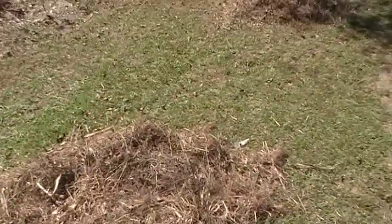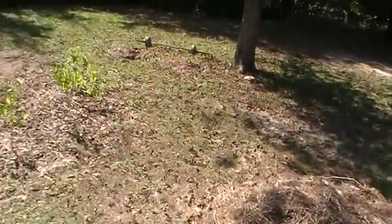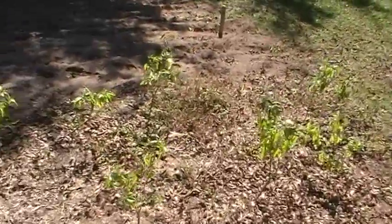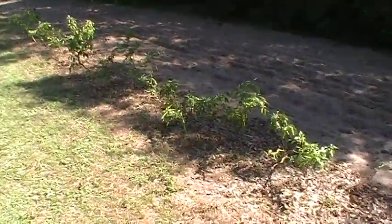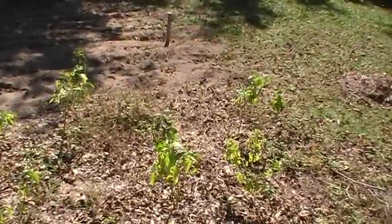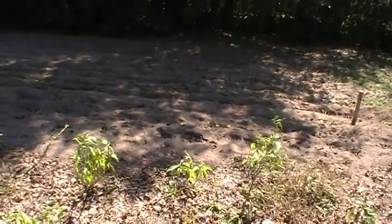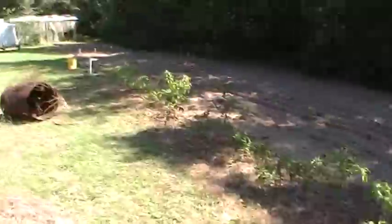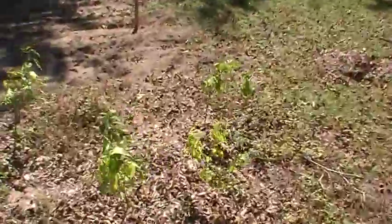I had a ton of hay covering this area that I had to rake all out. It was old hay I'd covered my okra with. And these right here are still peppers. Down here in the deep south you can keep growing peppers all the way till late October, sometimes longer. I've got 21 pepper plants right there and we've been getting awesome peppers all throughout the summer. It's been a blessing.